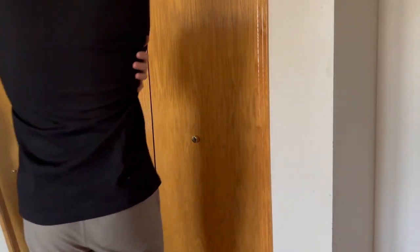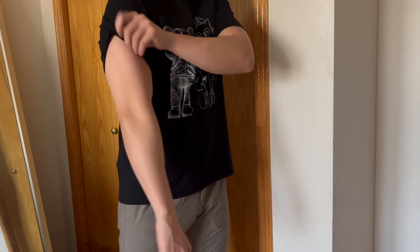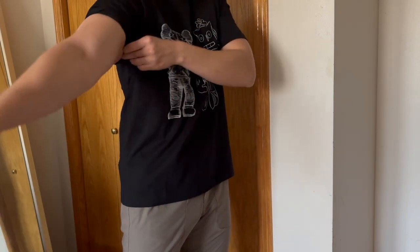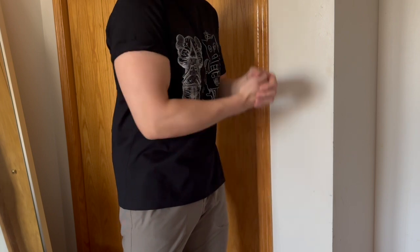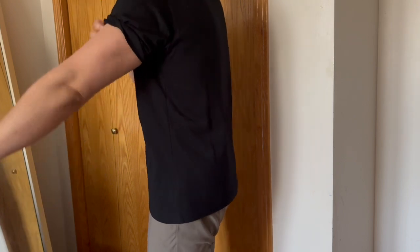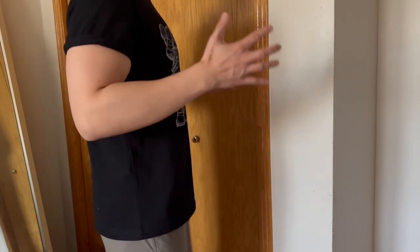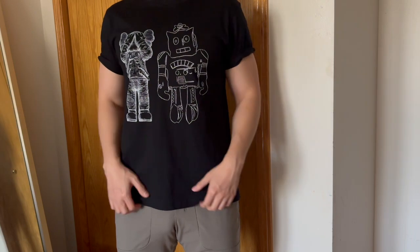Overall, decent mobility. The fabric feels very nice on my skin — no itchy spots, no weird tightness, and a lot of space in the shoulders. What I like to do is roll up the sleeves for a more fitted look, just to show off the guns. It does look a bit more like a traditional t-shirt when you roll up the sleeves.